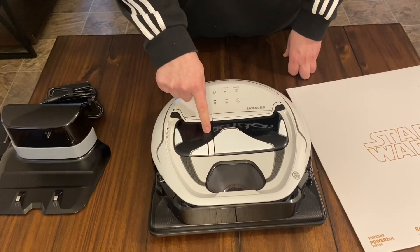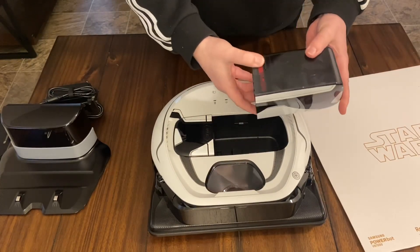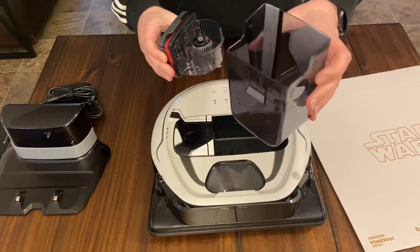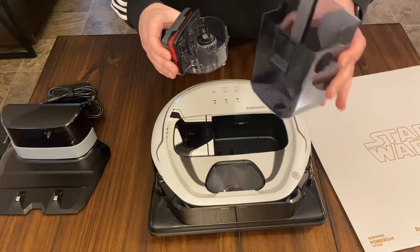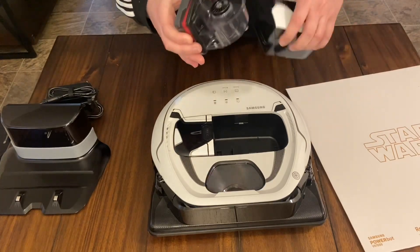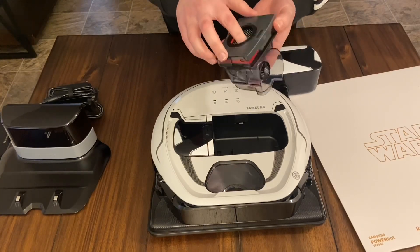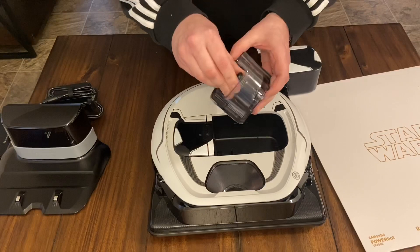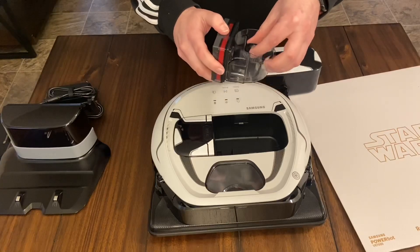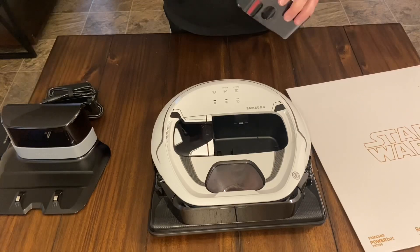So basically this looks like the dustbin — just push that and it pops up. There are two little pieces here you push in and pull out. It's a really good size dustbin, that's pretty big. I kind of like the design where you just open it up and dump it right out rather than having some flap that's going to make a big mess. And here's some sort of component — I don't really know the details of all Samsung products, so I'm not sure exactly what this design is. It doesn't look like it's an actual fan that moves, though I'm sure it spins when there's suction.